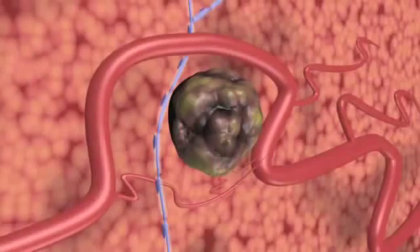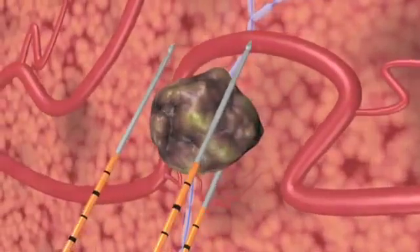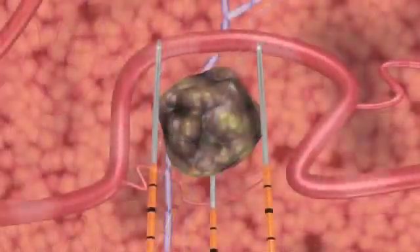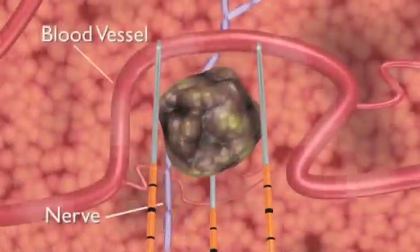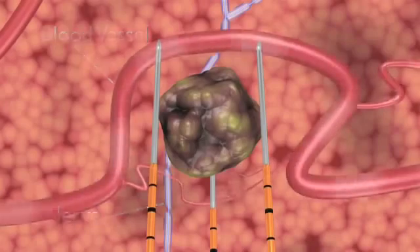NanoKnife IRE treatment induces cell death in soft tissue only. NanoKnife IRE electrodes are placed in proximity to the targeted tumor, but unlike thermal ablation technologies, surrounding critical structures including nerves and blood vessels remain functional.